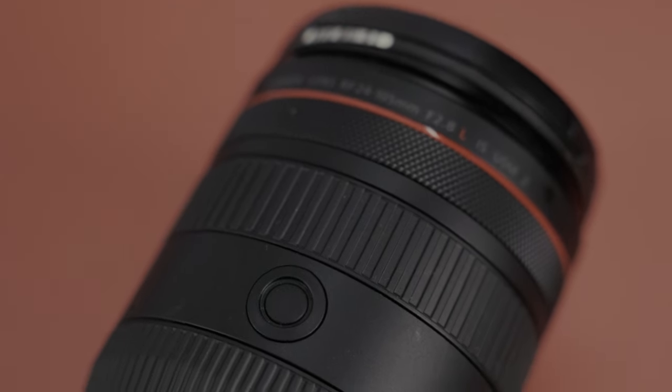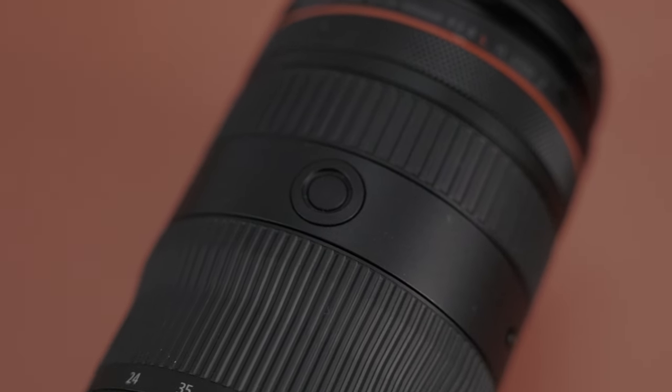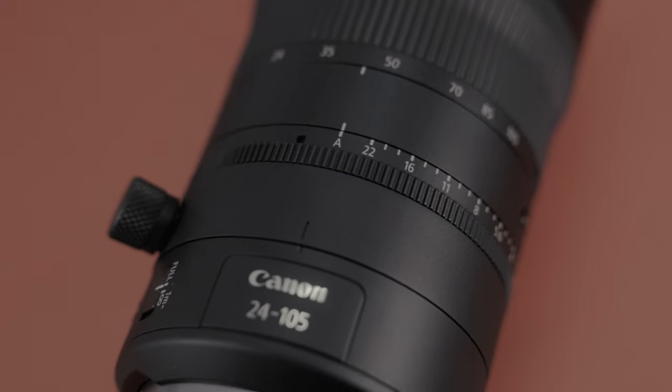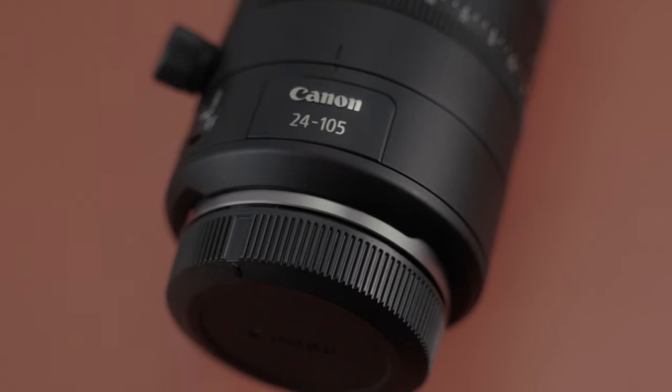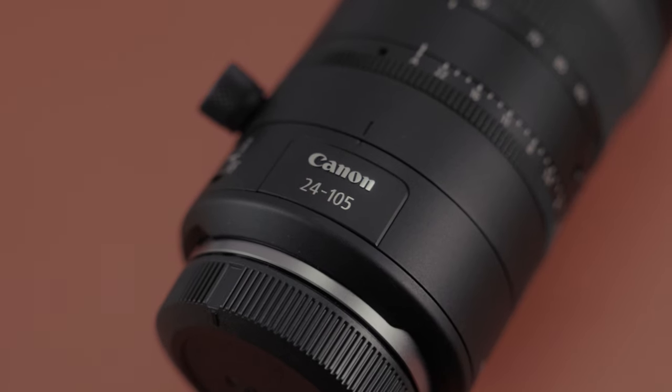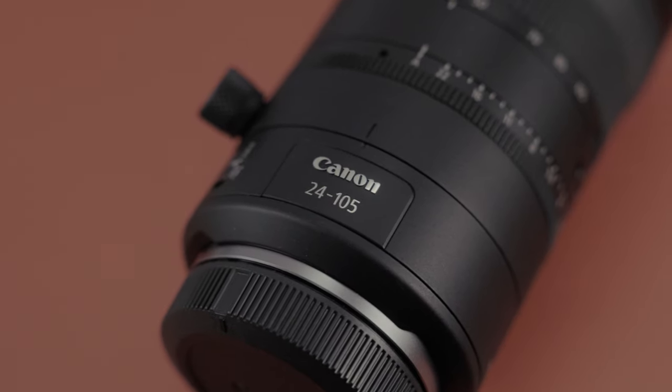Hello and welcome back. Today I'm going to be talking about a lens that I rented from Lens Pro To Go — the new Canon 24-105mm f/2.8. This is a new lens of its kind; there's never been a 24-105 by Canon that's a constant f/2.8. Typically this is an f/4 lens, and this is an RF mount lens, so I got it to pair up with my Canon R6.